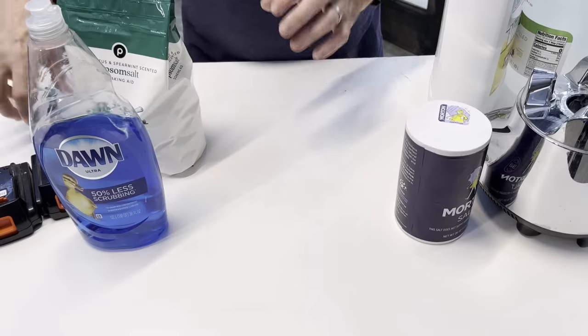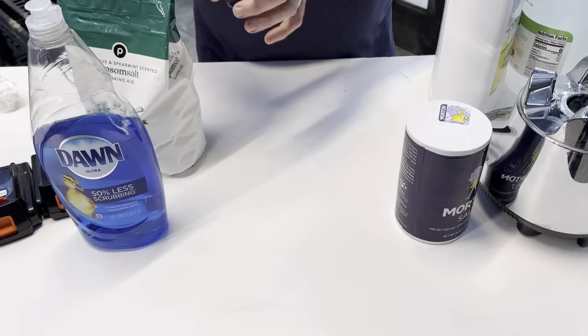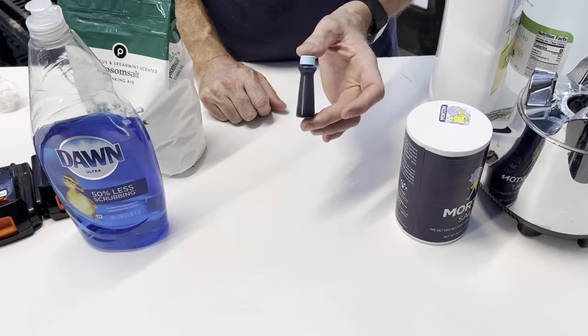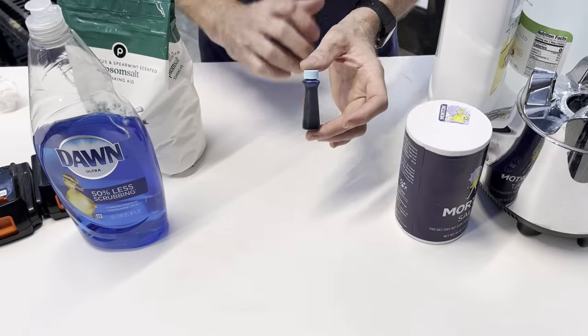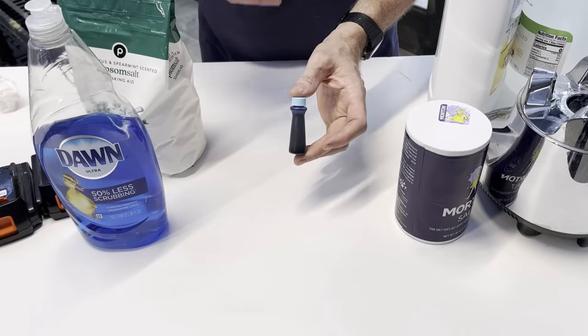The fourth ingredient I use is to help me tell where I've sprayed, because I'm going to come back in a day, two, three, or four days later. Nobody talks about this, but this is blue food coloring that I add to the tank so I can see exactly where I've sprayed.